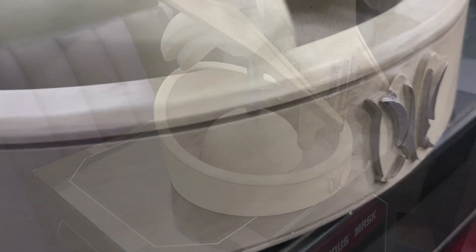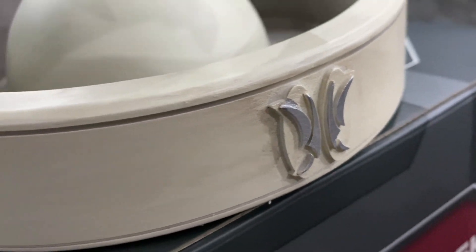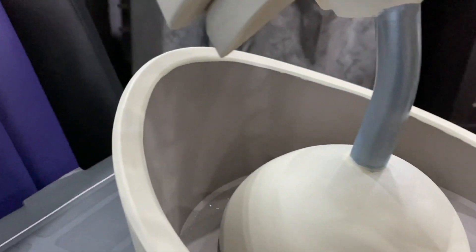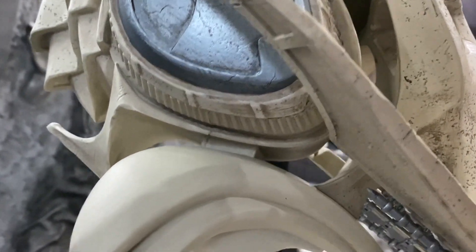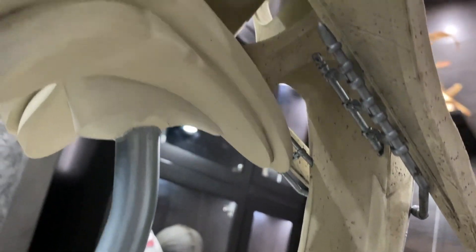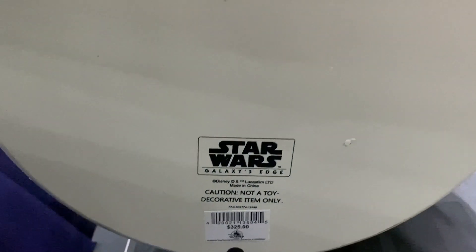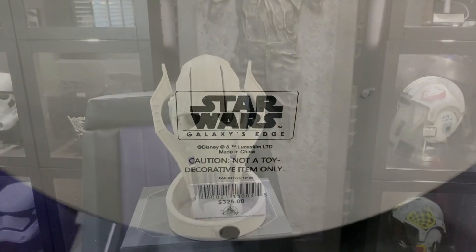The weight is amazing — it really feels real because of the weight, the weathering, and the detail. I'm blown away, guys. If anybody is near the Disney Parks, you need to go out and get one of these ASAP because they sell out really quick. You never know when they're going to get them back in stock, and since they're exclusively sold at the Disney Parks, I'm sure they're only making a limited amount of these and I don't expect them to be around for very long. And as it says on the bottom, it's not a toy — it's decorative.